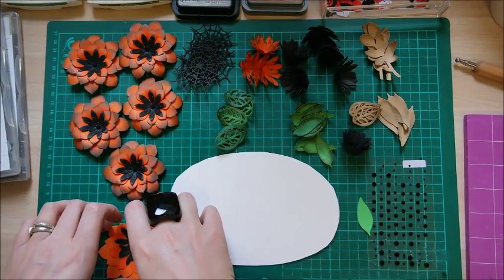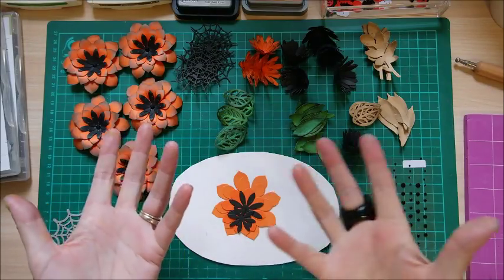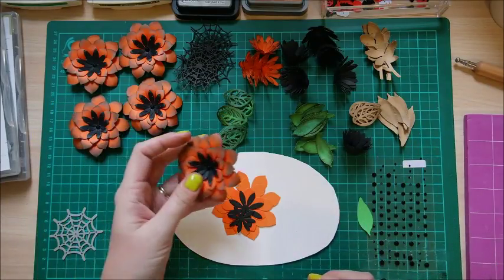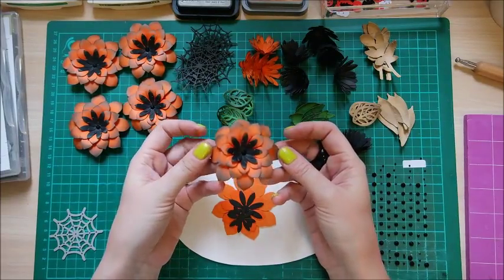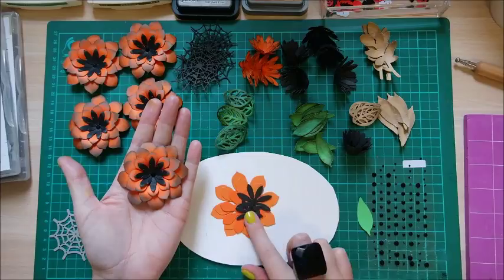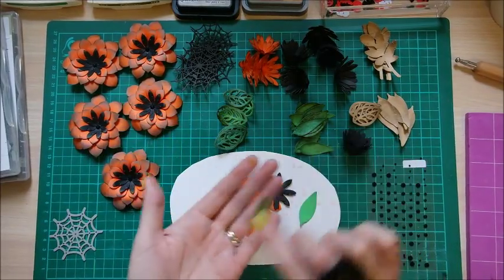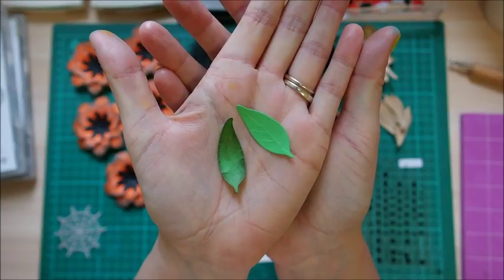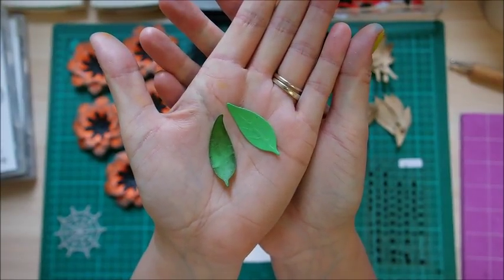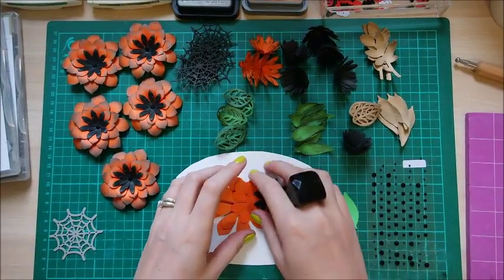I want to show you how I distressed these. I haven't made them look real — I've made them fit the Halloween theme, almost like they've got dust on them and they're dying. This is what a piece starts off like, and this leaf here is what it becomes once you curl and distress it. Just by curling and distressing them, you really bring them to life.